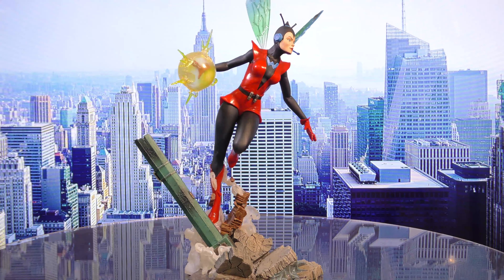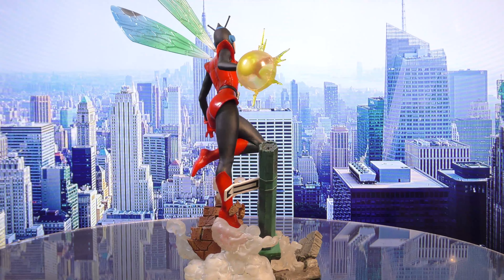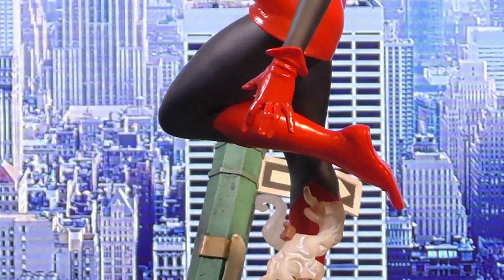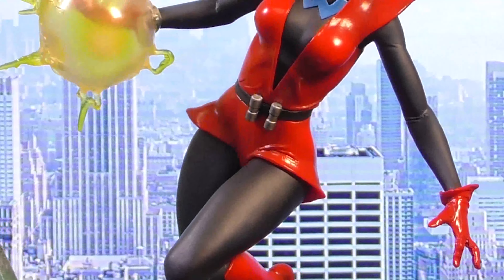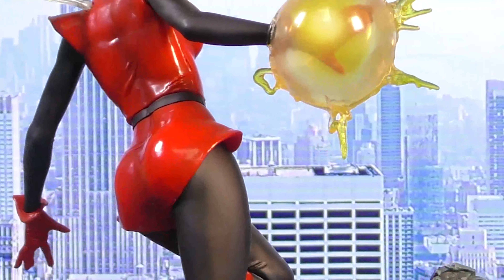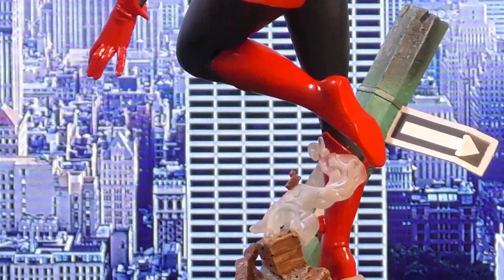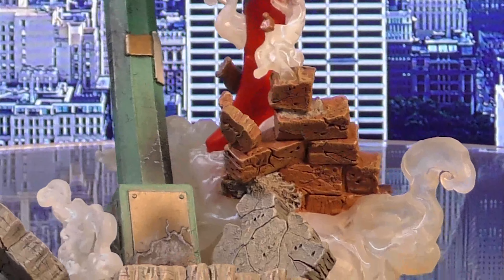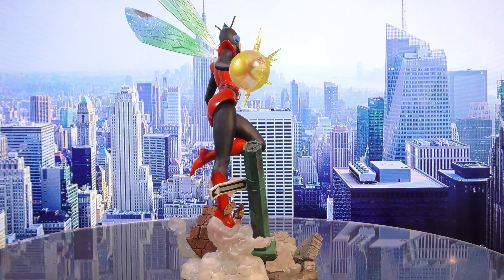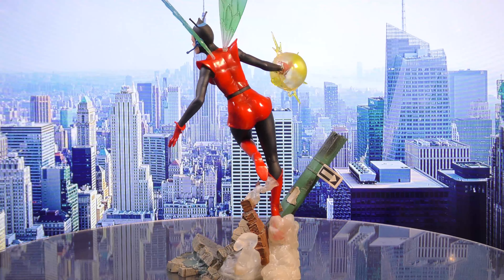A Diamond Select Toys release. The wonderful Wasp joins the fray as this battle-inspired series of Marvel Gallery dioramas continues. Flying above a battleground landscape, the Wasp charges up a bioelectric sting in this all-new sculpture made of high-quality PVC. Measuring approximately 13 inches tall, the Wasp features detailed sculpting and paint applications, and comes packaged in a full-color window box. Designed by Nelson X. Essencio and hand-sculpted by Jean St. Jean. As you can see, this is just a really cool piece — classic comic book, her whimsical outfit. It's super fun.